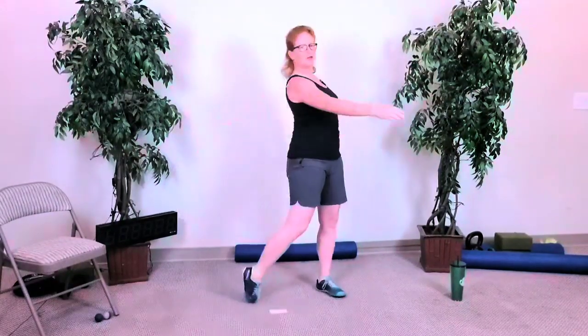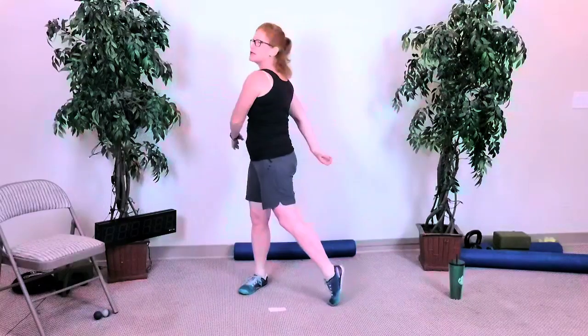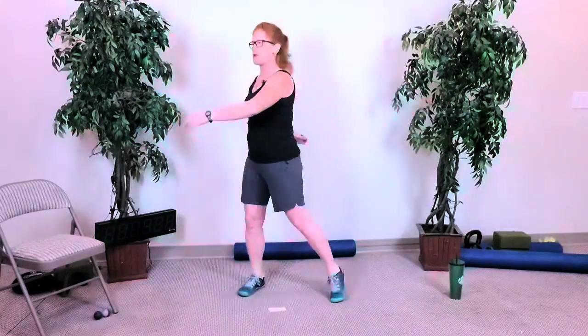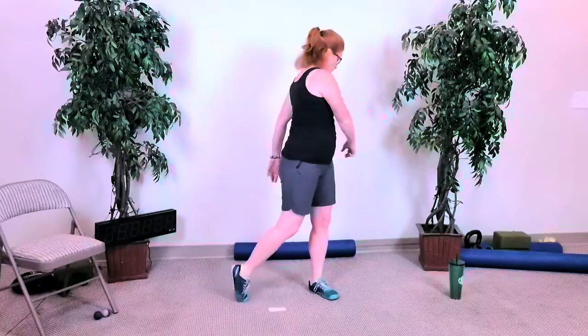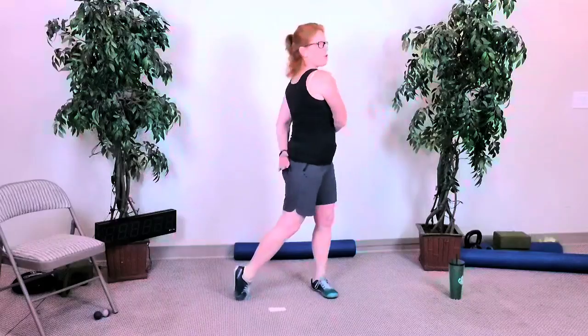Rotating around the torso, keep your chest nice and lifted, body nice and tall. We'll take it into some mobility right after this and get on to our deconstructed burpee — mixing it up a little bit today. Do four more to each side, let your head turn behind you, look to the ceiling, look to the ground, look to your left as you go to your right, look to your right as you go to your left, and breathe. Bring your hands forward and back.